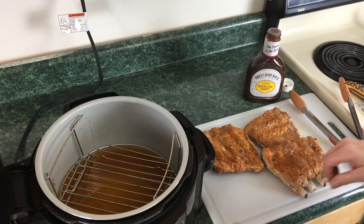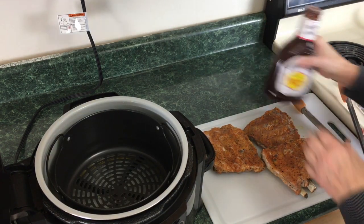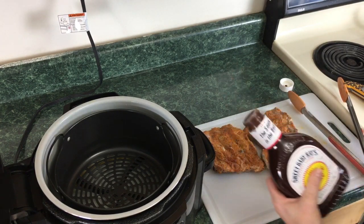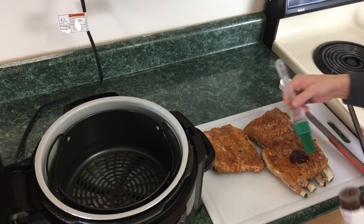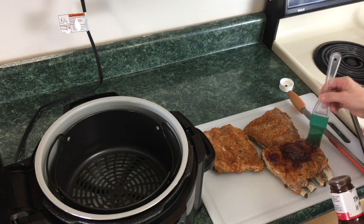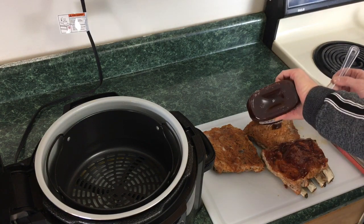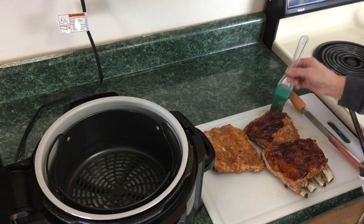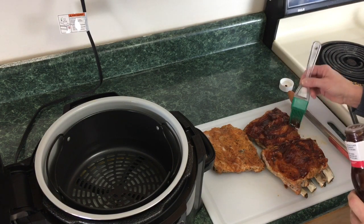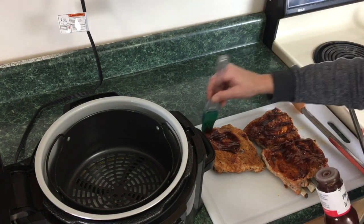They've been resting for a few minutes. I'm gonna go ahead and use Sweet Baby Ray's barbecue sauce — just gonna squirt some on here and brush it on. These ribs are really, really moist and the Weber rub adhered right to the rib, which is nice — it stayed on well.